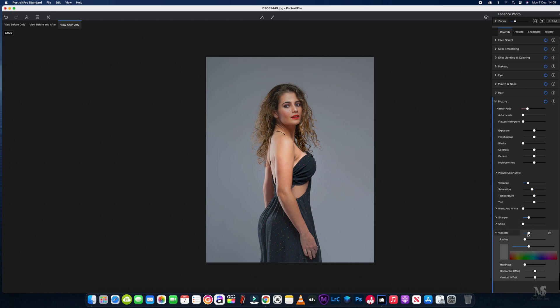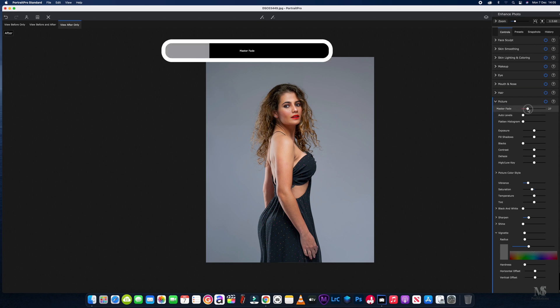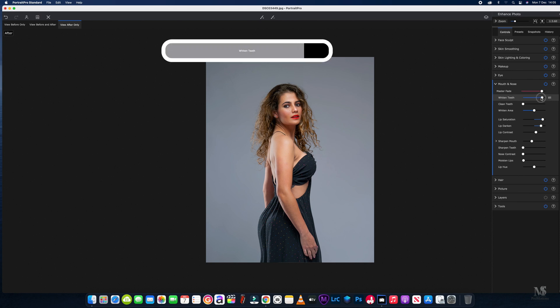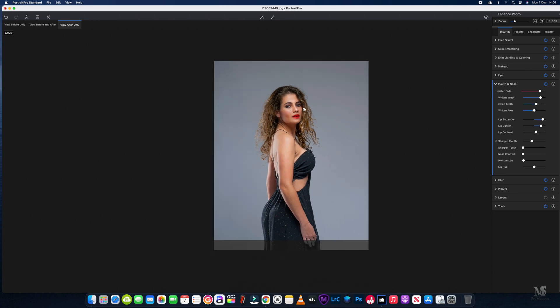That vignette I'm not happy with at that level — there we go, that's better. We'll also jump into the mouth section and just get a little bit of whiteness on the teeth, round about there. We'll zoom in just a little bit and we're done.